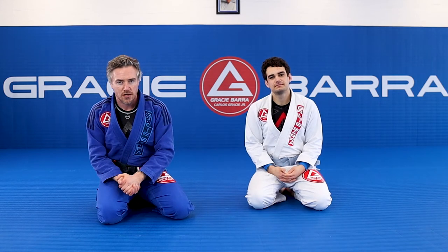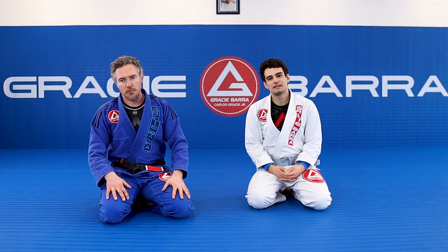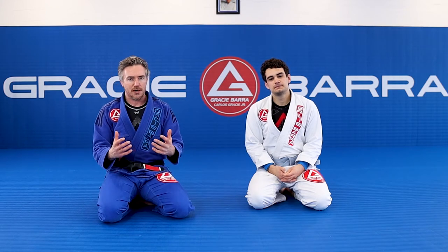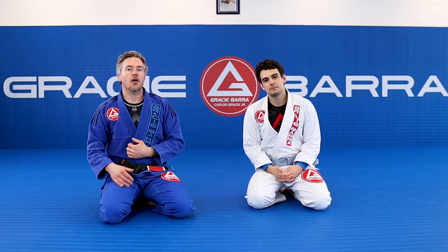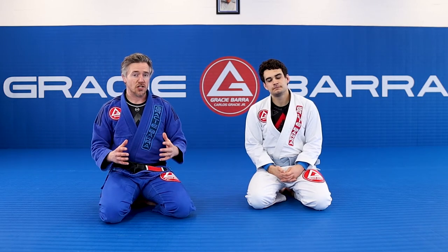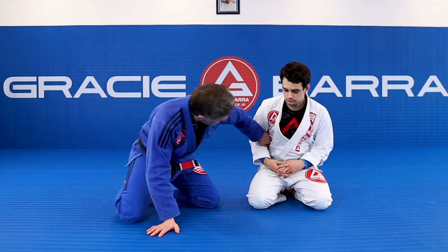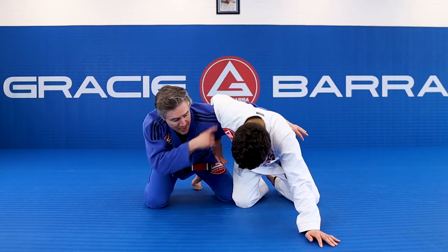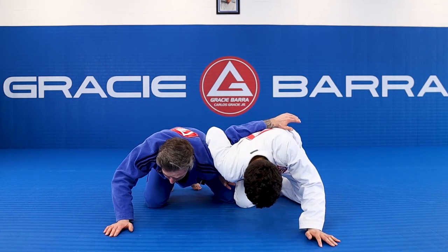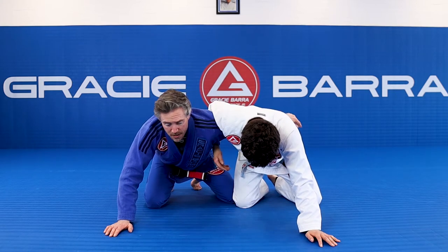From the checkmate position we've been giving you numerous sweeps, but we've got to talk about the main problem. If we get to that position we should win every single time, but the one thing our opponent can do to make it really challenging is get a strong whizzer. What is the whizzer? It's where my opponent overhooks on this side, heavy with the shoulder, driving my shoulder down and making it very difficult for me to create pressure into him.